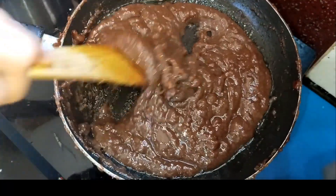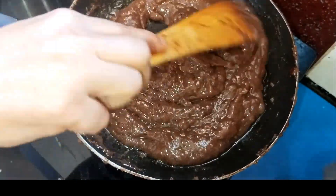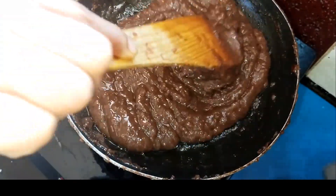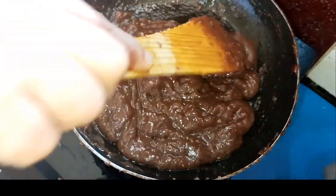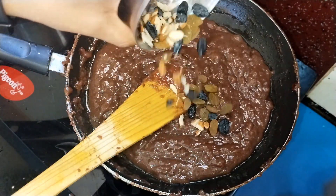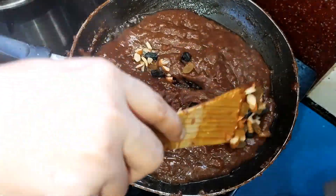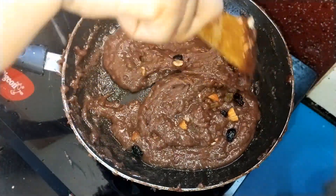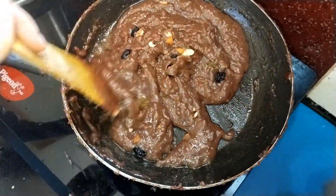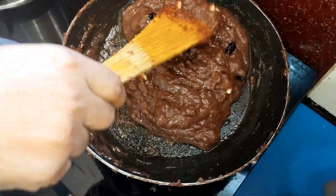The recipe is now ready. You can add dry fruits to finish the recipe. You can try this. You can use a mixer to finish. The recipe is ready — it is a perfect recipe and very good for you.